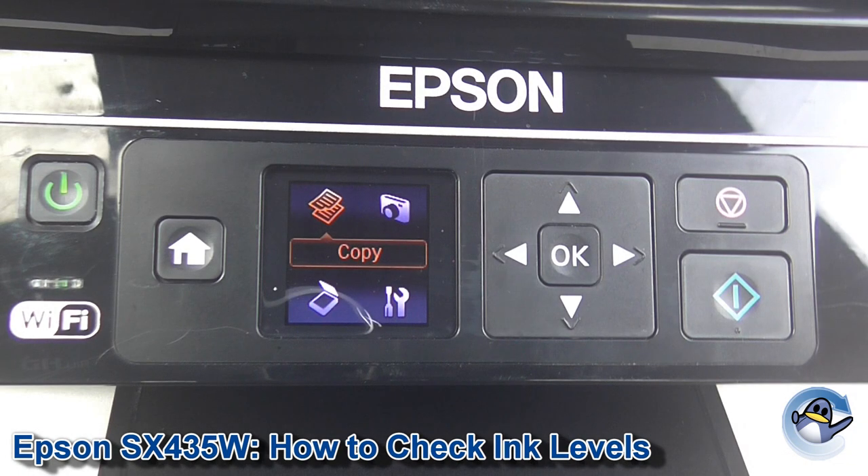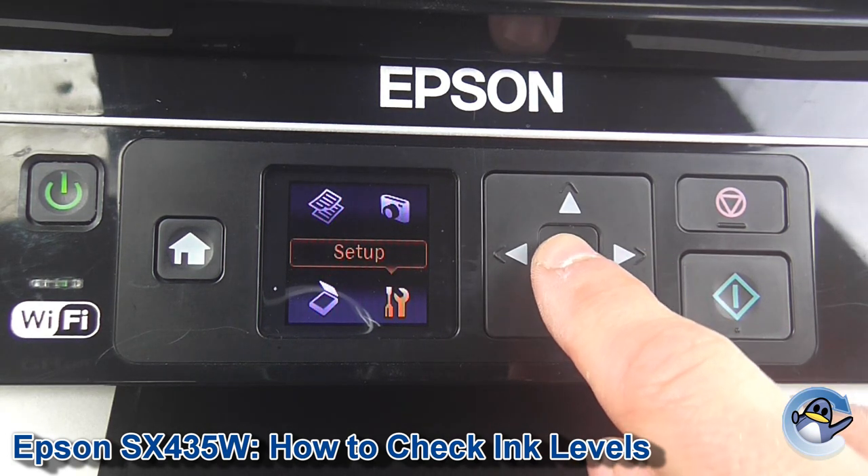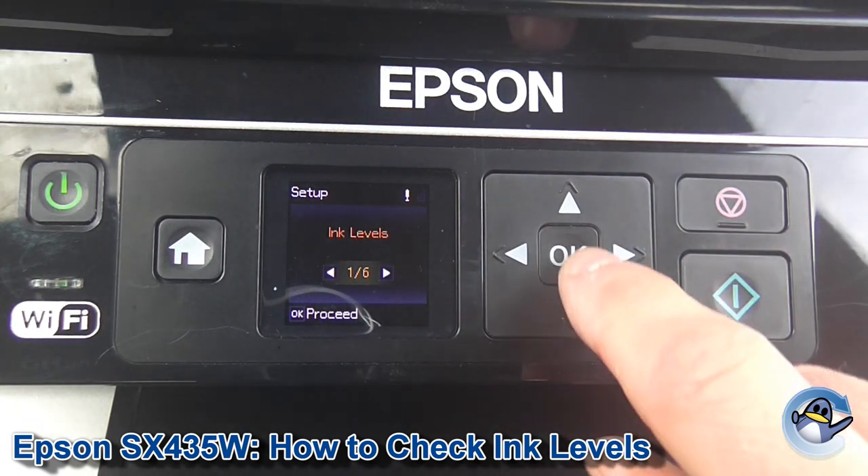From the home screen of the printer we need to use the arrows on the front of the machine to take us down to Setup. Press OK to go in. The very first option is ink levels.